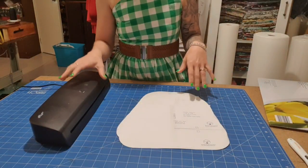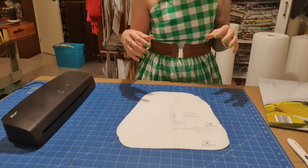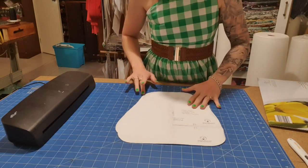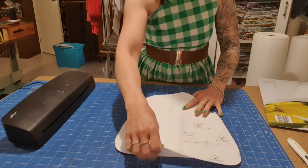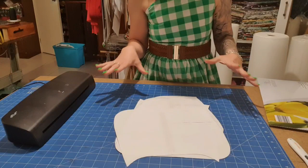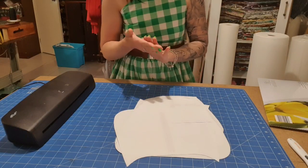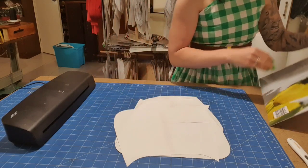Hey guys, I've had a lot of questions lately about how I do my laminating. I know I've done like one quick video on it, but I'm going to do another one. I will be laminating a whole bunch of patterns, and I'm going to face all of my pattern pieces face down because I don't want anyone to see any of the measurements.